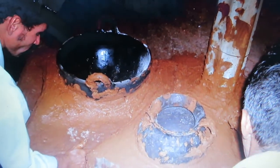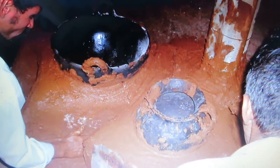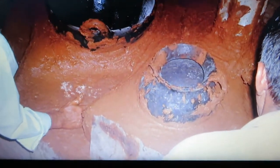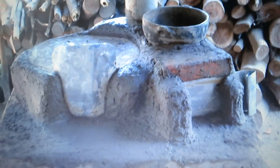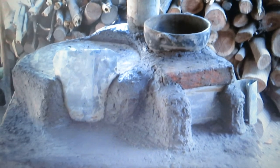Here you can see how the pots used in the house are pressed into the mud so that no flames can escape. There's a damper there. Here's a damper in front of the comal and another one in front of the firebox on the right side.